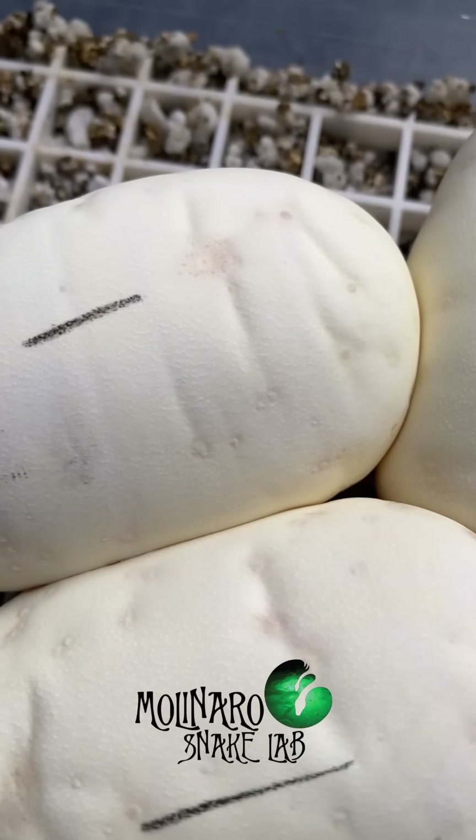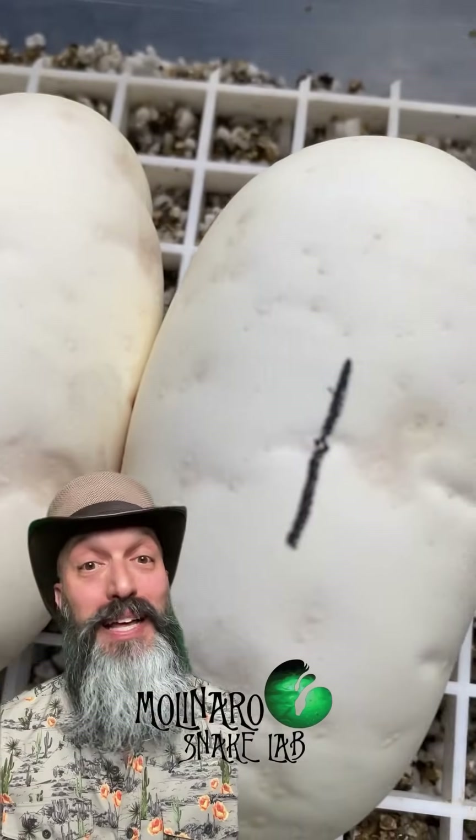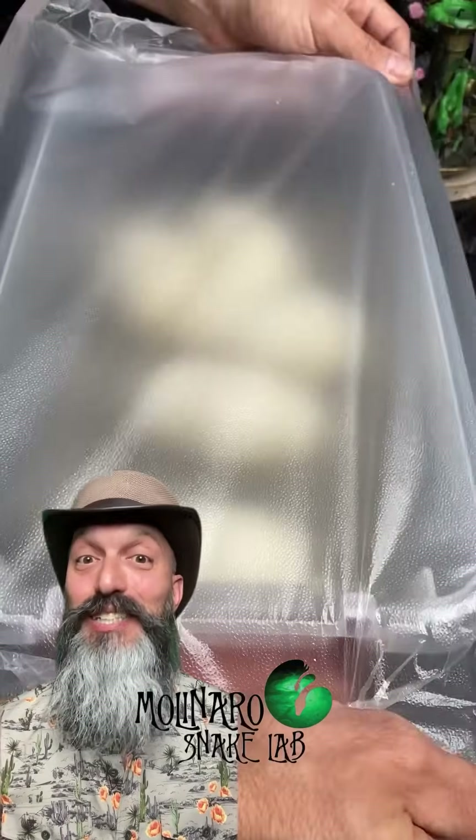I expect these babies to hatch in about 55 to 60 days. I'm really excited to see them hatch because all of the babies are going to be clown combinations, and the clown gene is one of my favorites.